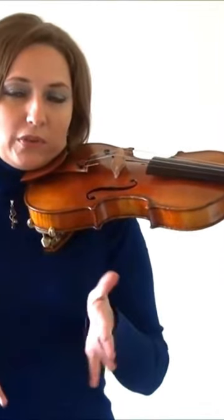Put it on, put the violin up for your violin hold, put your shoulder rest on, and then test out the violin hold. Make sure that the height is good for you.